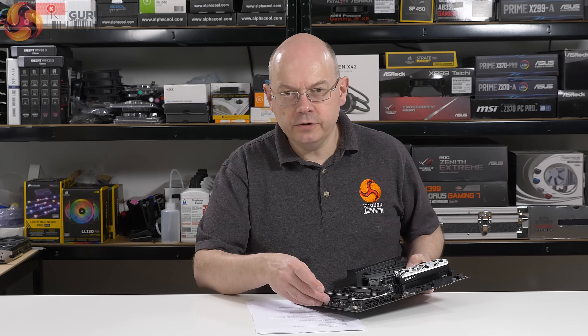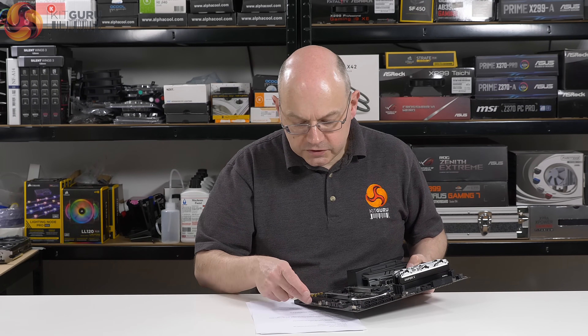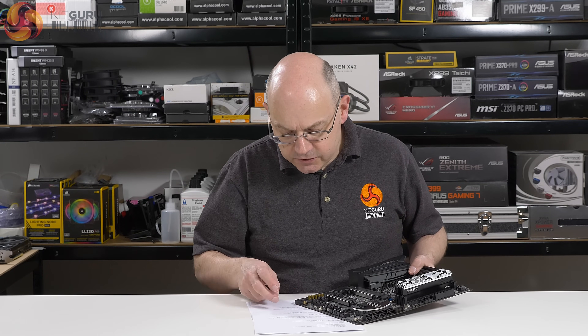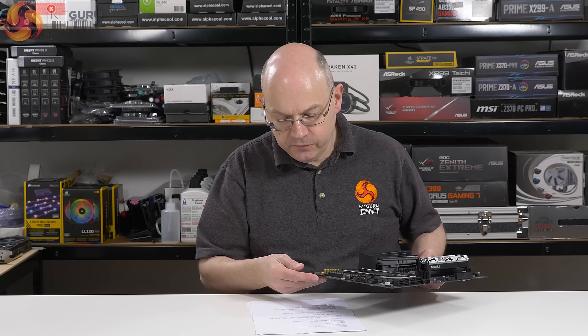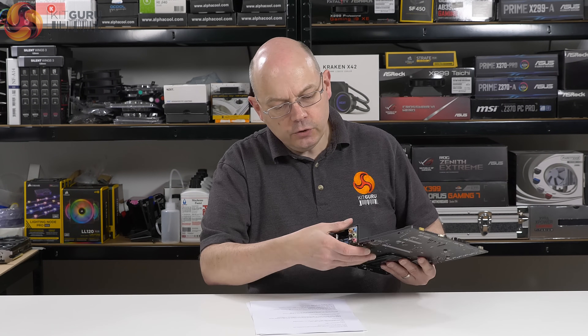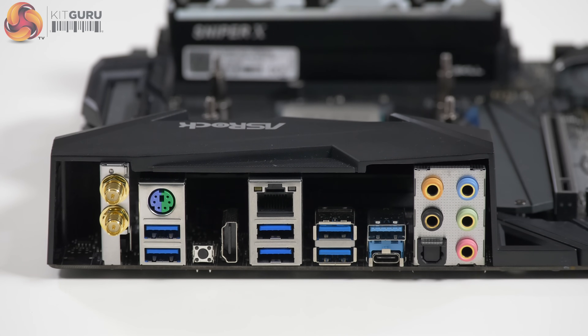Two USB 2.0 headers powering four ports, another fan connector, two RGB connectors. Audio connectors and audio caps are present. Going around to the I/O: audio, USB 3.1 Gen 2 — one Type-A and one Type-C.